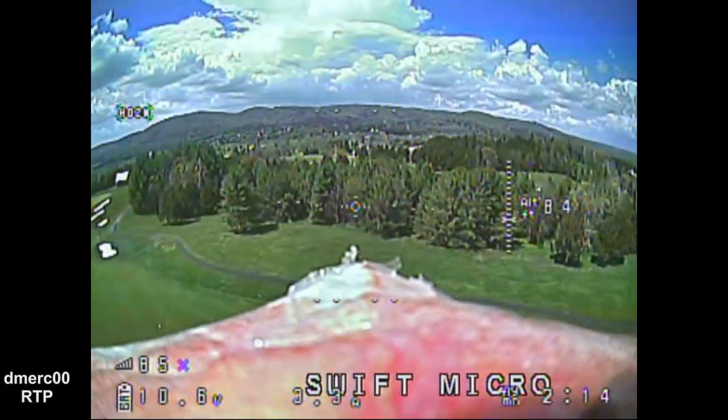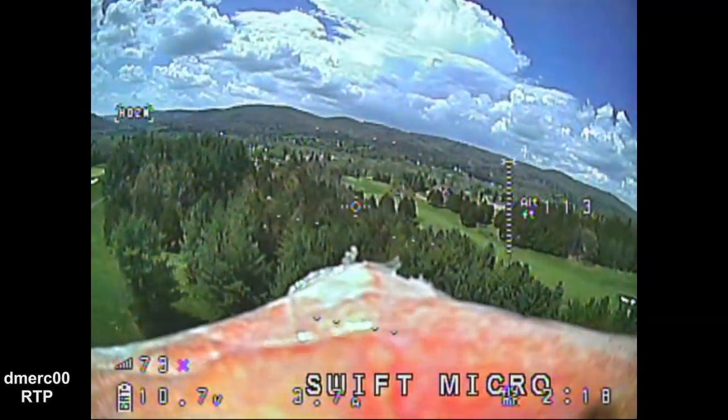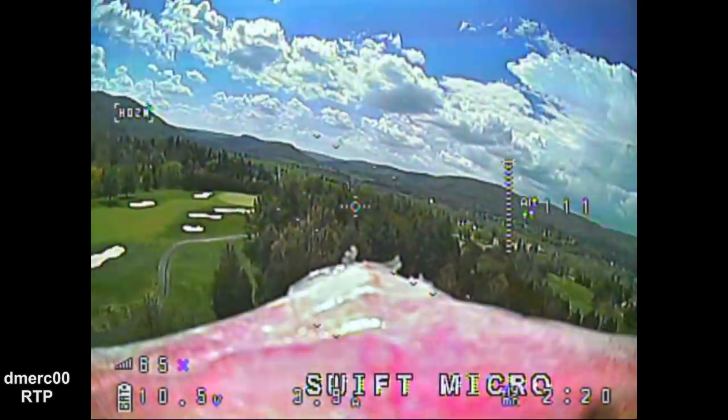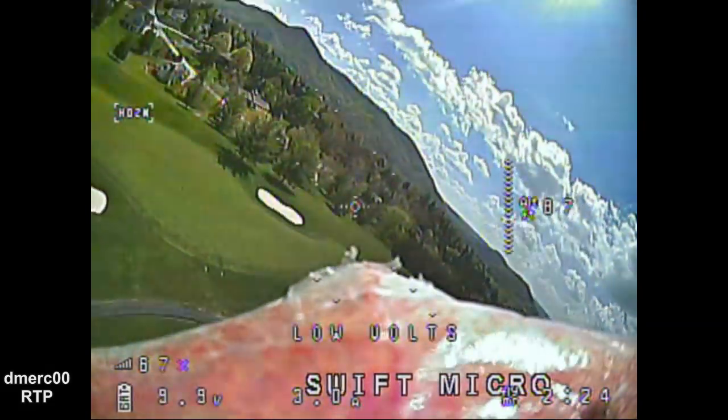The wires just plugged right into the camera from my previous cameras, so the wiring was virtually non-existent — no soldering or anything. Just plug and play.